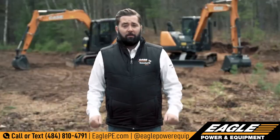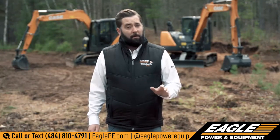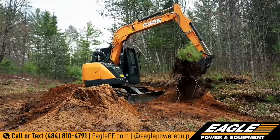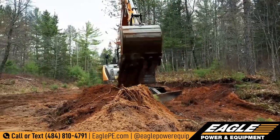Operating at 53 horsepower, each of these machines give you agility and access like a Mini Excavator, but the greater digging power, lifting capacity, and performance of more of a full-size machine.